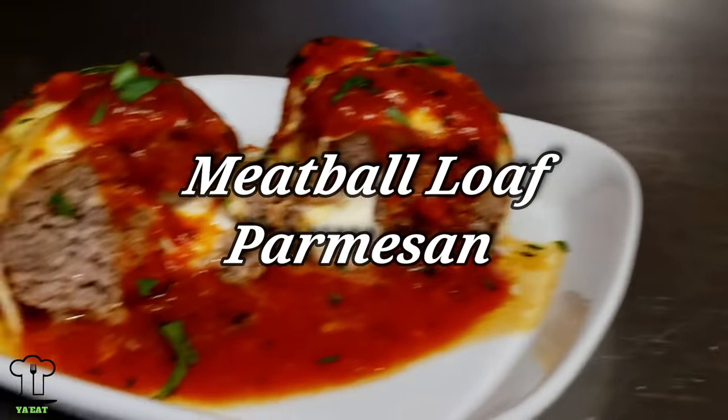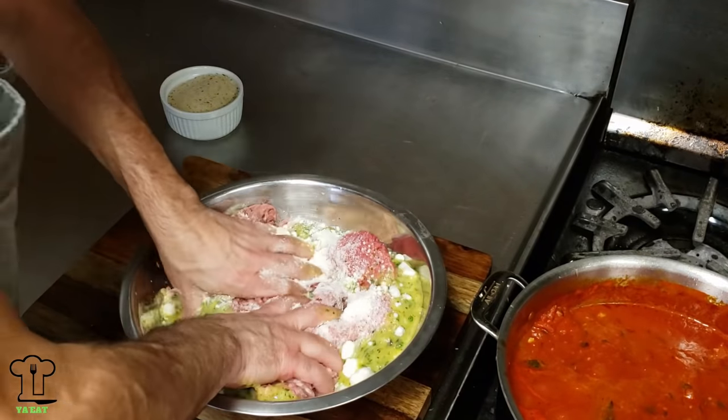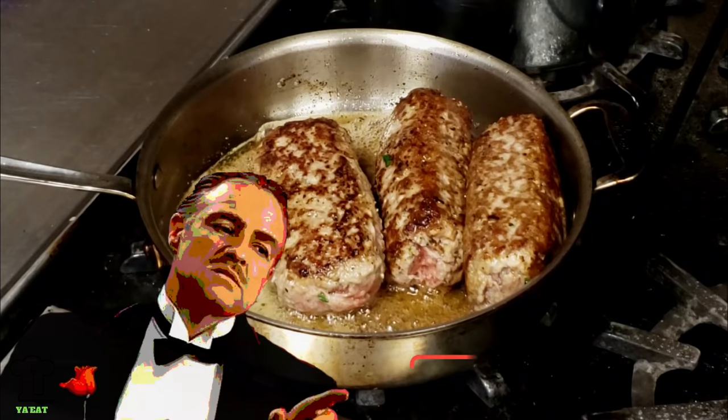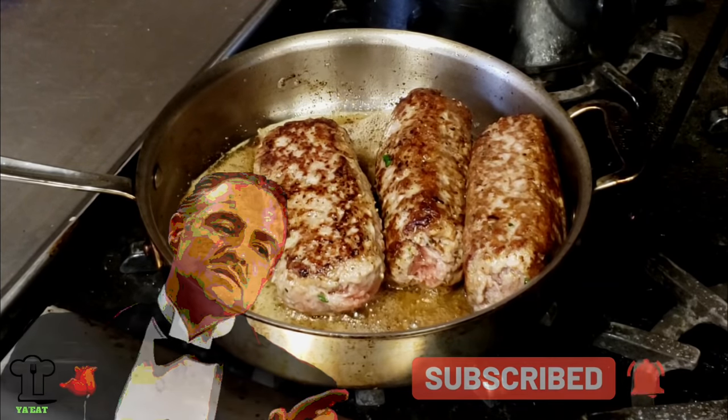On this episode of You Eat, we will be making a meatball loaf parmesan. This is a fun recipe to make with the family and it tastes really awesome. Stay tuned, spend some time with your family, and make sure you watch to the end. Hello everyone and welcome to another episode of You Eat. As usual, I am really excited to have you here and I appreciate all of your support.